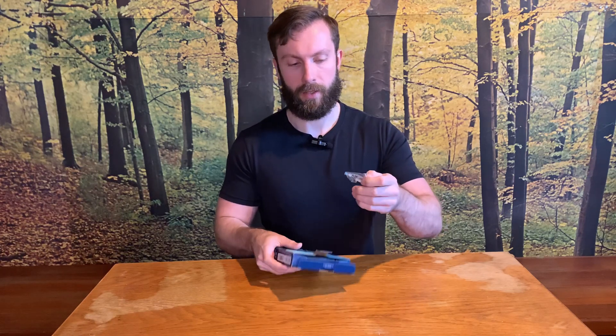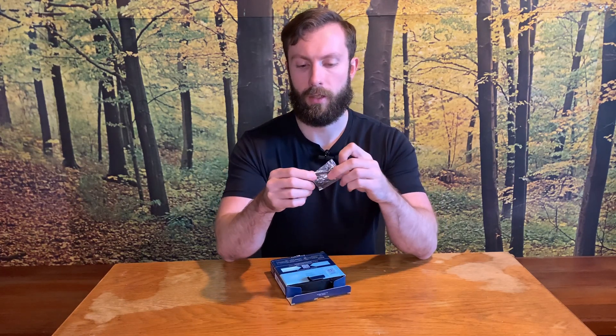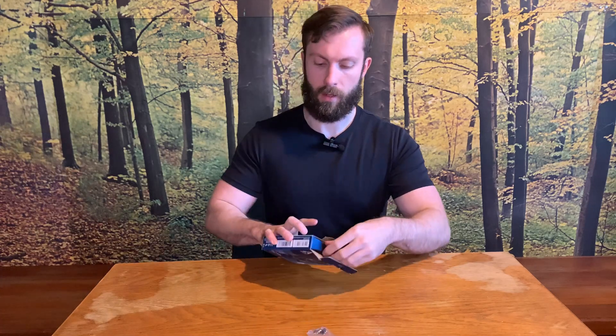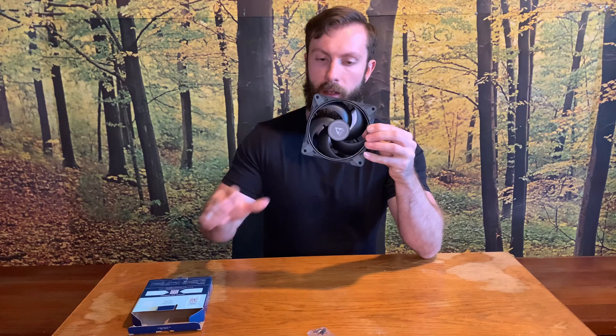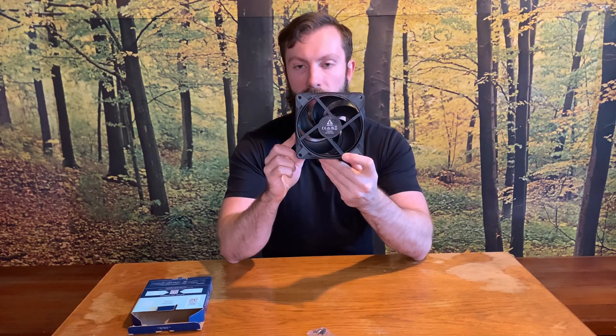Let's open the box. What can we find inside? First I got the screws, and probably second and last is the fan itself.